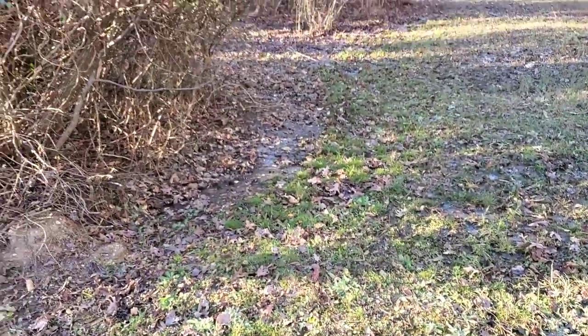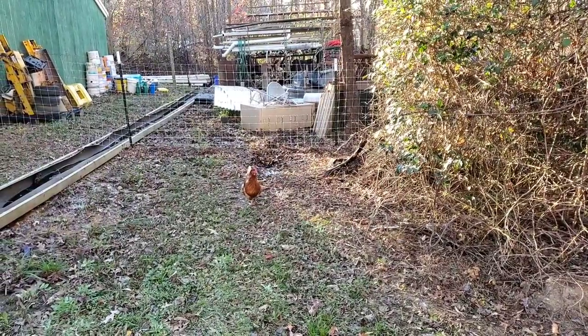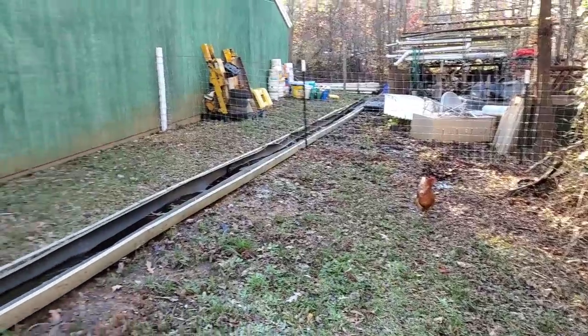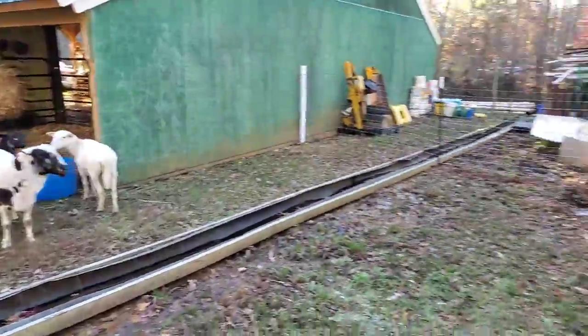I don't know how this chicken got on this side - she's not supposed to be over here. I'm trying to keep them on the other side of the fence. There is an opening right there, but I think she may have crossed over and now she's forgotten how to get back.